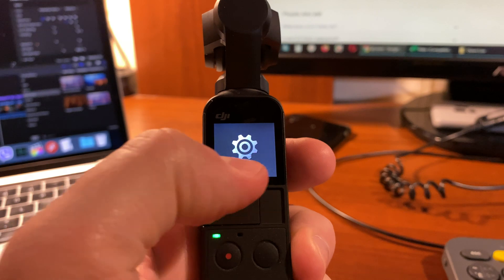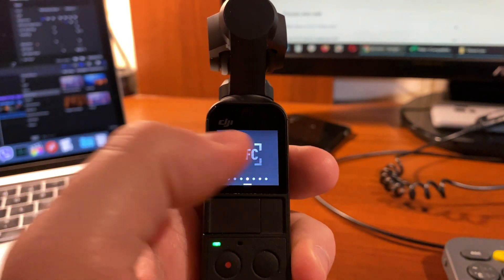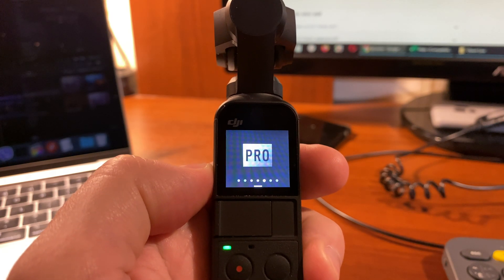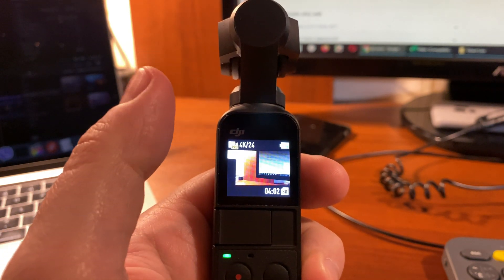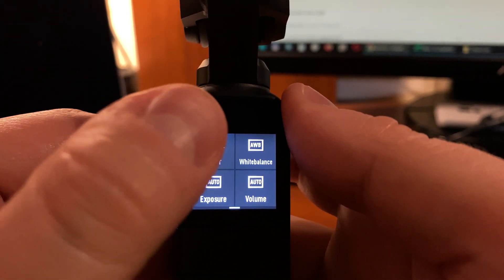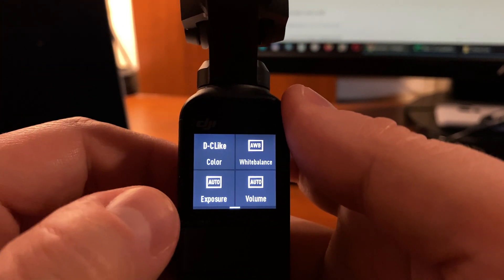To activate the D-Cinelike profile, you need first to pull down the upper shade and activate the pro mode, then tap on the pro icon in the upper left corner of the screen, and finally tap on normal. This will switch your camera to D-Cinelike profile.